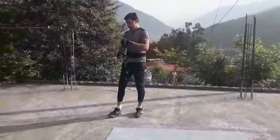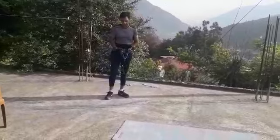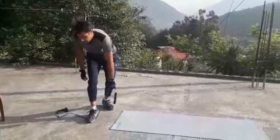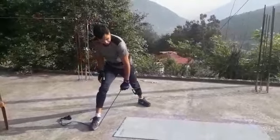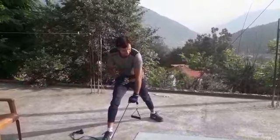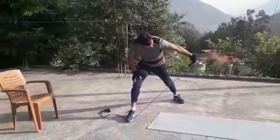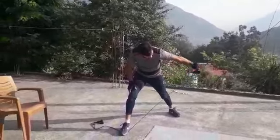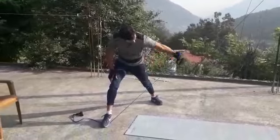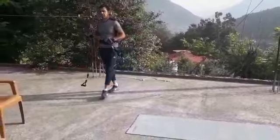Next is kickbacks, which we will be doing using a resistance band. Keep one foot like this, bend, back straight. You have to move just this portion — the portion above the elbow should be stagnant. 1, 2, 3, 4, 5, 6. You should do 12 reps each and 3 sets.